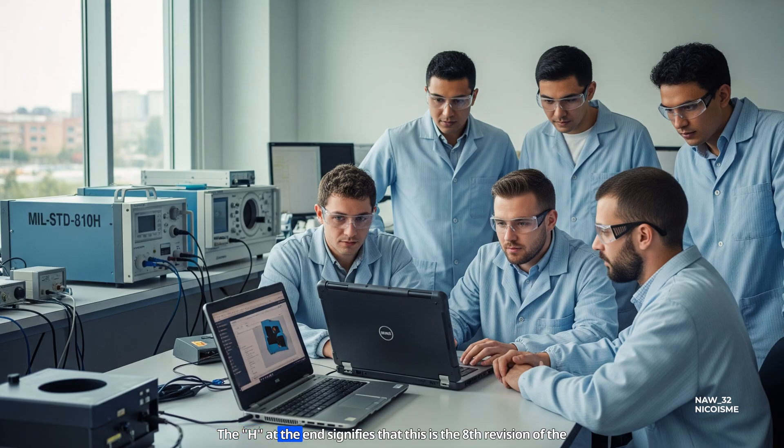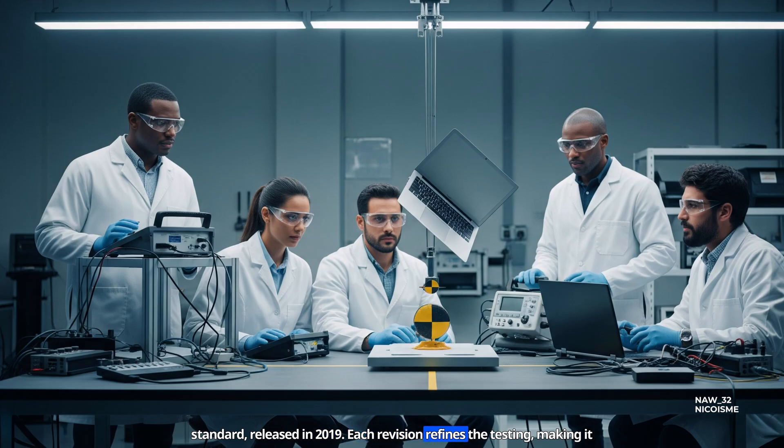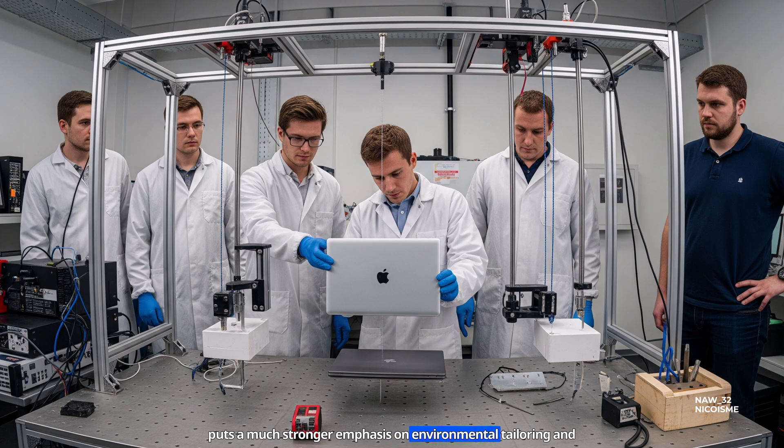The 'H' at the end signifies that this is the 8th revision of the standard, released in 2019. Each revision refines the testing, making it more accurate and more demanding. The H version, in particular, puts a much stronger emphasis on environmental tailoring and mission profiles.